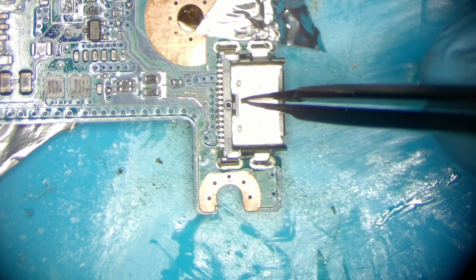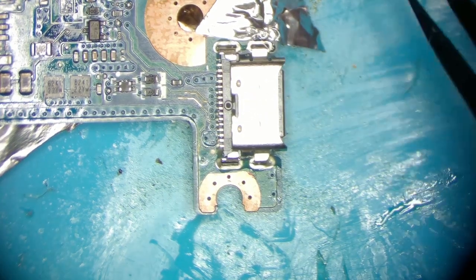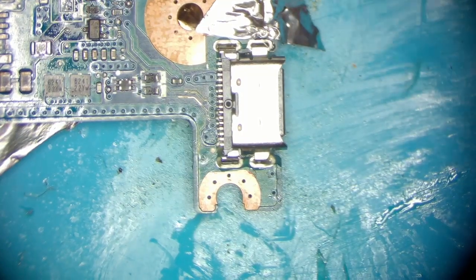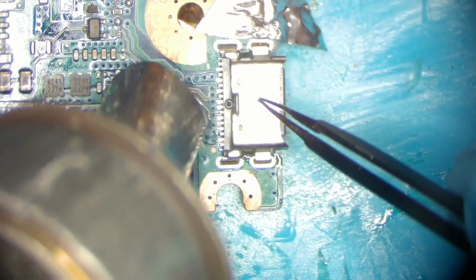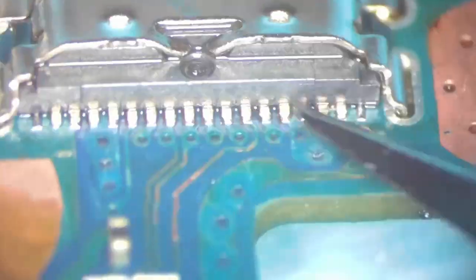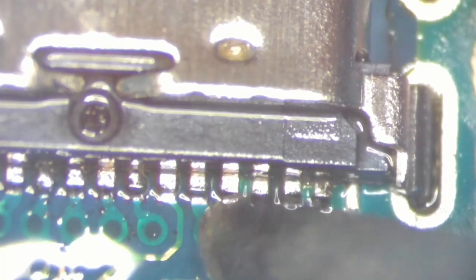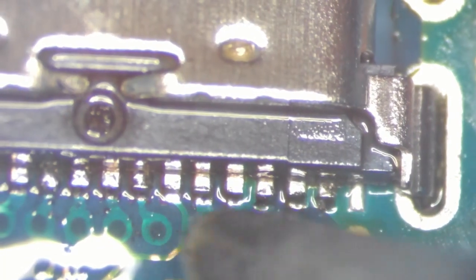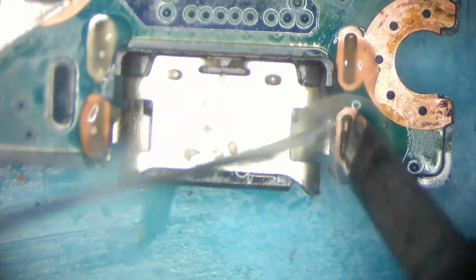Apply some flux on the pads and put the connector in position. I'm using hot air at 300 degrees Celsius and high wind speed to not burn the plastic inside the connector. Time to check the pins with tweezers and touch them up using a soldering iron to make them stronger than they were from factory. Once that's done I'm cleaning the area and soldering the ground legs.